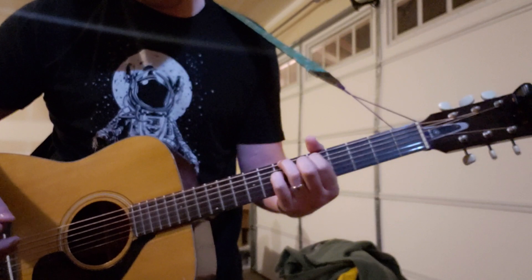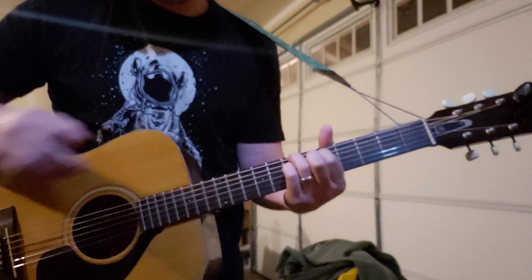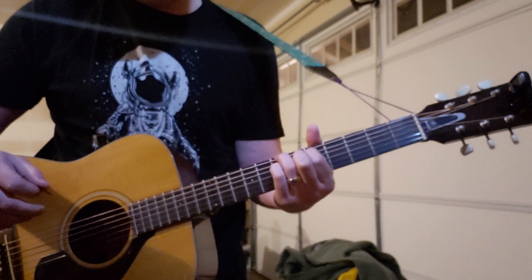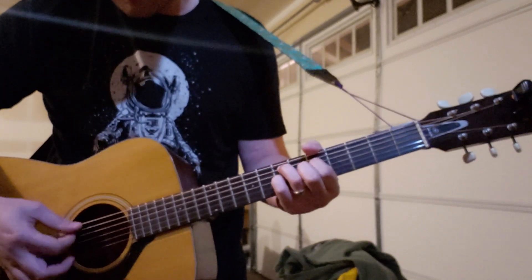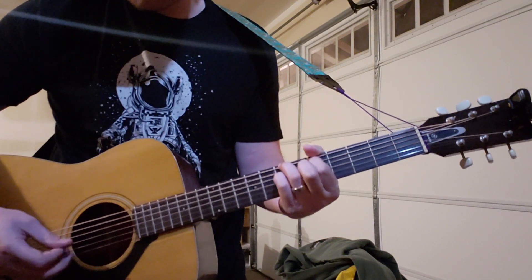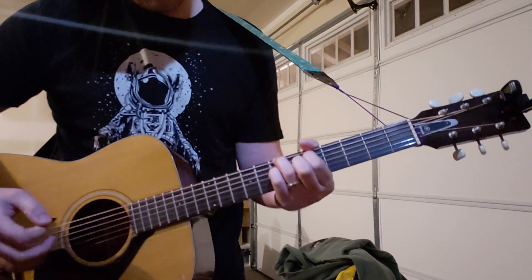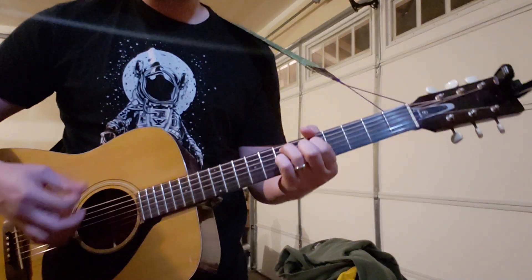Then you do the exact same shape on the 7th fret of the E, 5th fret on the A, and 7th fret on the D. You just move it from this, each finger over a string to this.